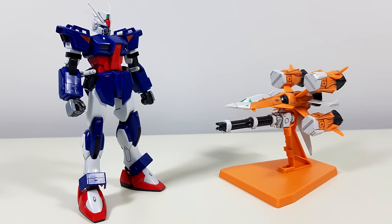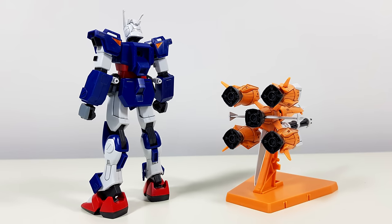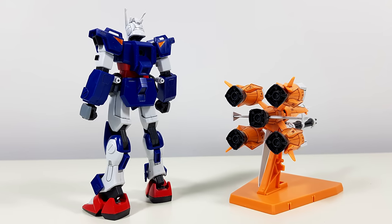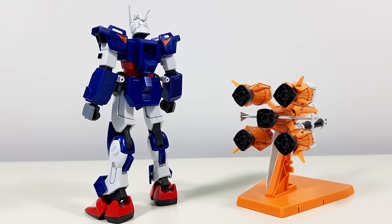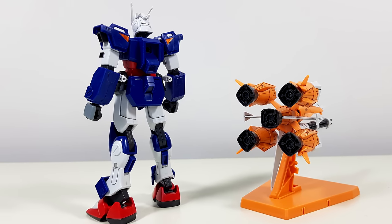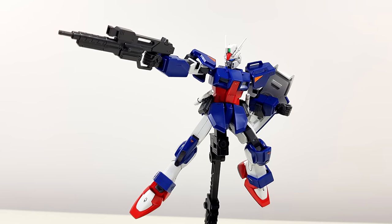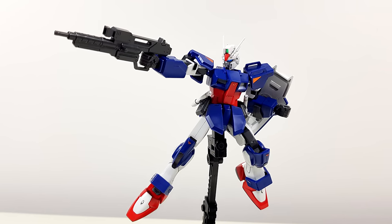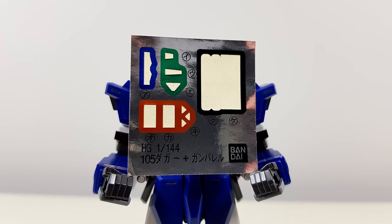I personally love the 105 Dagger, and in terms of proportions they totally nailed it. But that doesn't take away from the fact that we've got seam lines running right through the middle of literally every single part of this model kit, and that you'll have to do quite a bit of painting to get this thing to look completely color accurate. And that is with the relatively big sticker sheet.